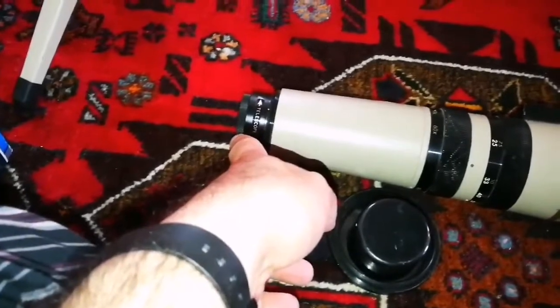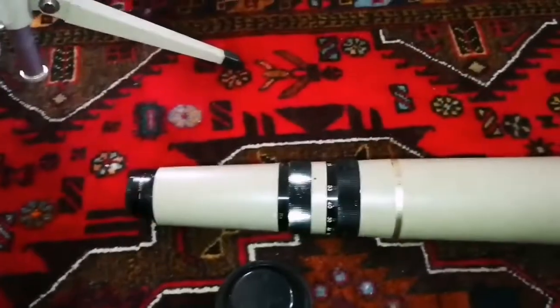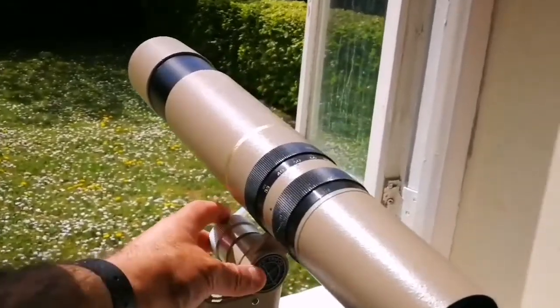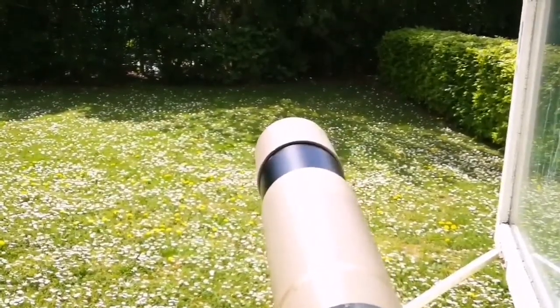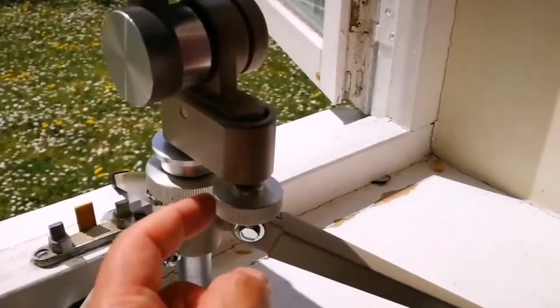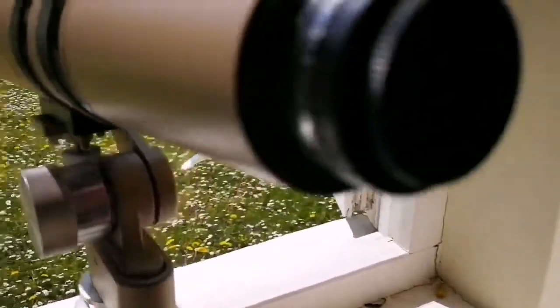I'll put it on this mount just to see how it takes it. It looks very nice on the tripod, easy to maneuver around. Let's see how we can focus on the famous Coca-Cola can that is somewhere in this garden. You can finely adjust the altitude with this screw — that's interesting — and there's another one here as well.